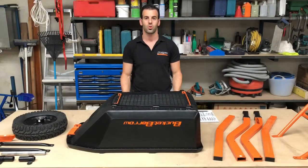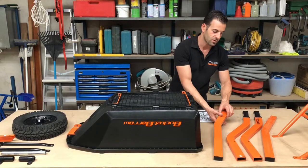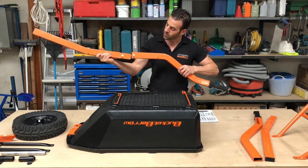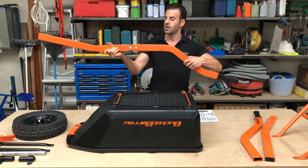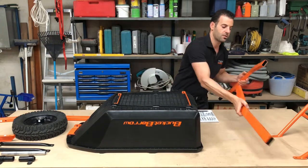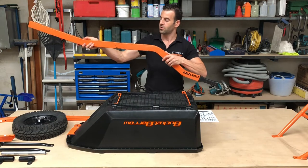Step two: you will need to pair your arms together. To assist, we have applied white dots to one set of arms. Match them up and slide the arms together. Place it down and repeat the same process for the second arm.